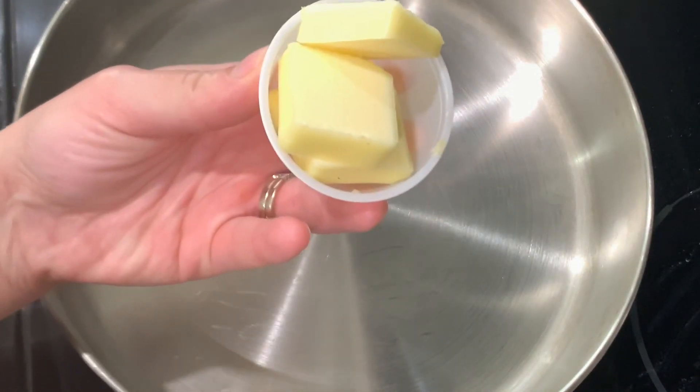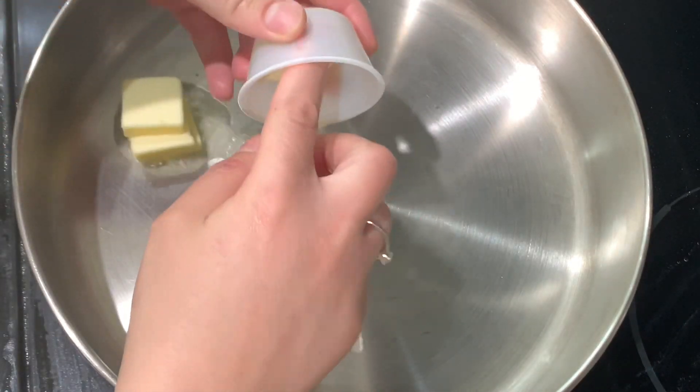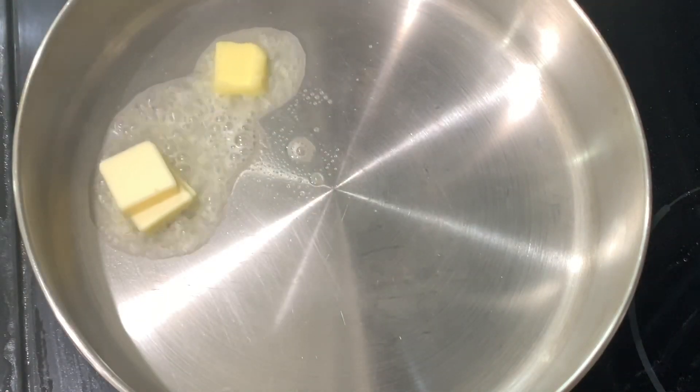I went ahead and preheated my pan, and now I'm going to go ahead and add the four tablespoons of butter and one tablespoon of olive oil.